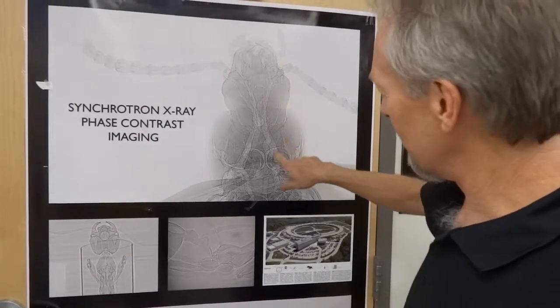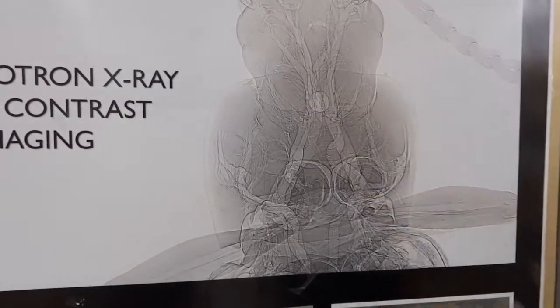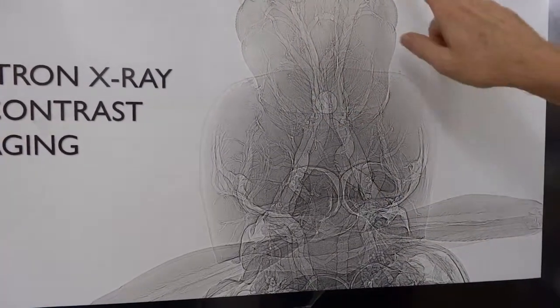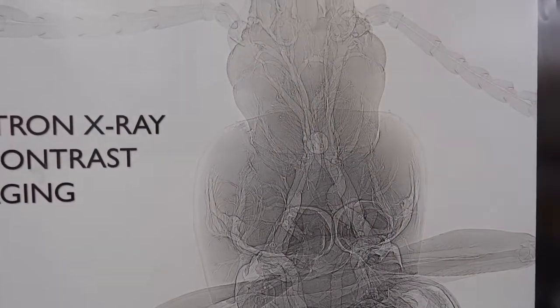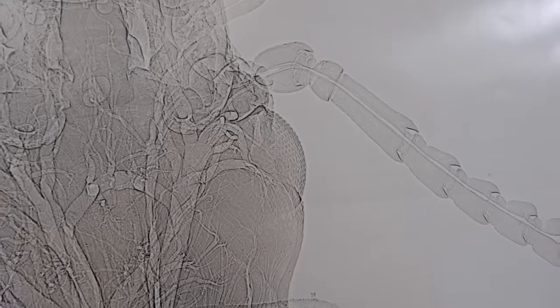These are x-ray images of the inside of insects. They breathe through these tubes — air-filled tubes on the inside of a beetle. You can see they even run right up through their antenna, and that's how their cells get oxygen, instead of going through the blood like it does in humans. I didn't know that.